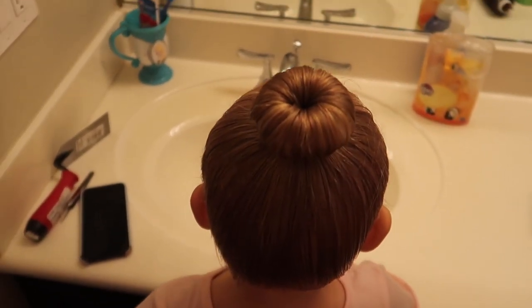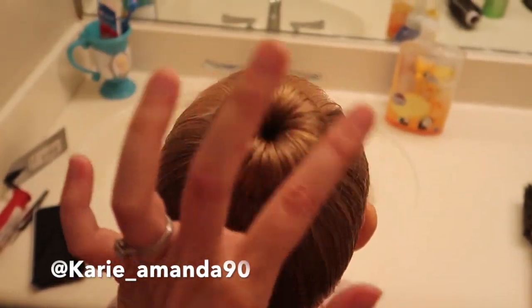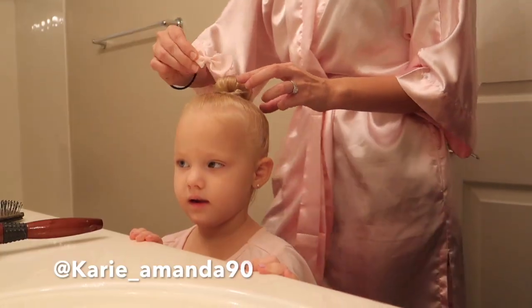I hope this bun tutorial was helpful. If you do your little girl's hair, I would love to be tagged on Instagram to see how you did.